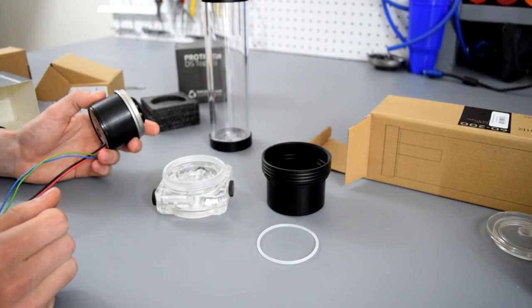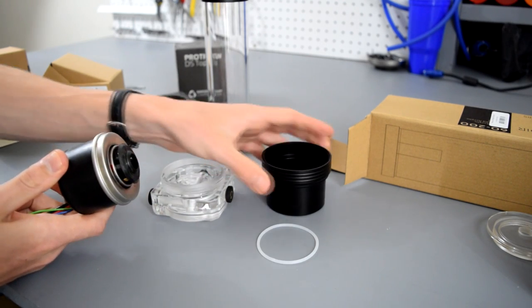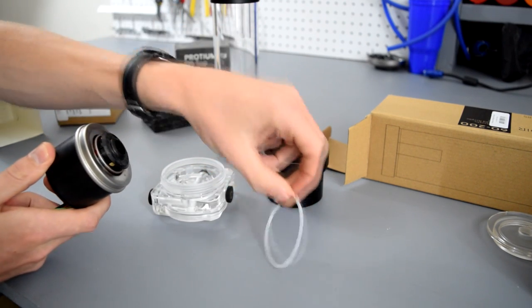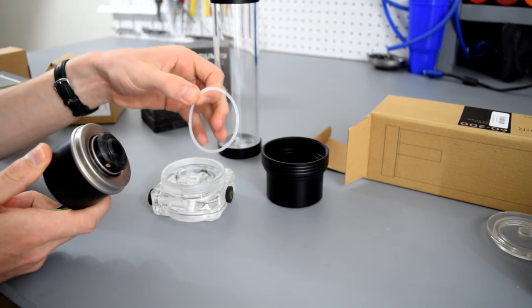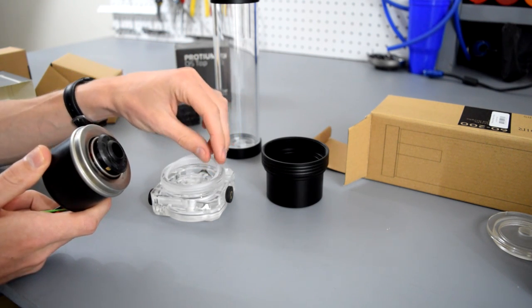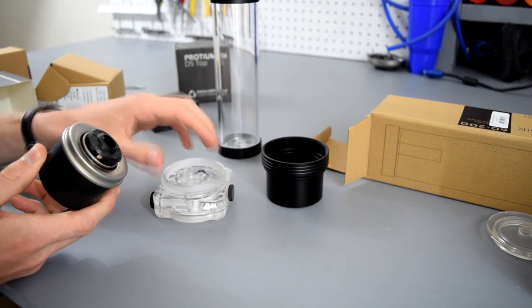To make this a pump and reservoir combo you're going to need the pump top, pump cover, and the reservoir tube. This O-ring here comes in the pump cover box — it's not pre-installed in the pump top, so you're going to want to put that in there so you don't get any leaks once you put the pump in. That just slots in like that.